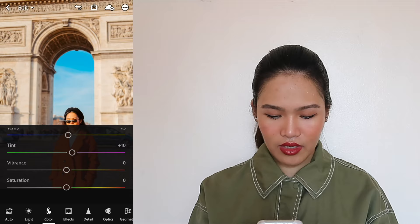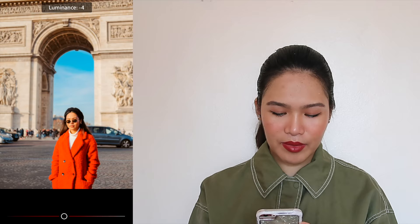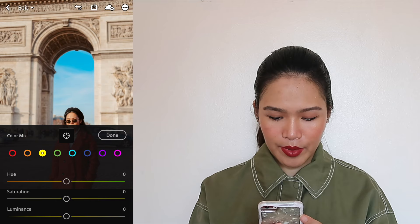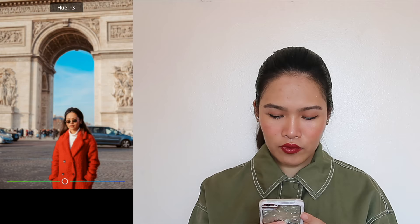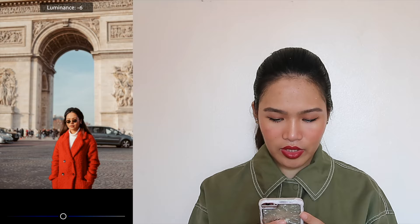Now we go to Mix, where you can isolate each color setting. For red, because I'm wearing a red jacket, let's make it more red, less saturated, and drag the luminance down to make my jacket darker. For orange, adjust the tint, make my skin less saturated, and drag the luminance down a bit. For yellow, drag the saturation and luminance down a bit. For greens, move the hue up, saturation down, and luminance down. For aqua, move the tint just a bit and saturation down. For blue, drag the saturation down so the sky is not too saturated, and the luminance down too. We're not going to edit purples and pinks because you don't really see them in this photo.